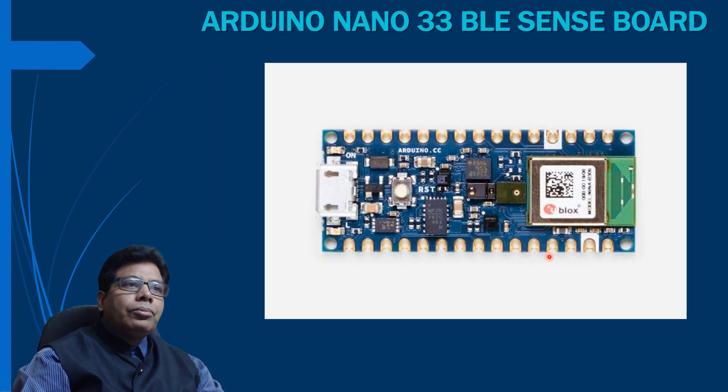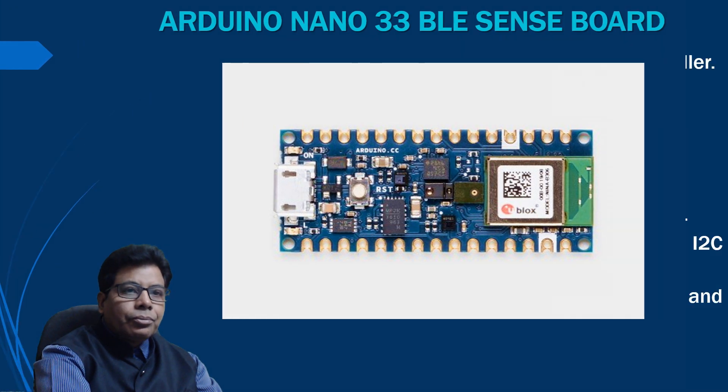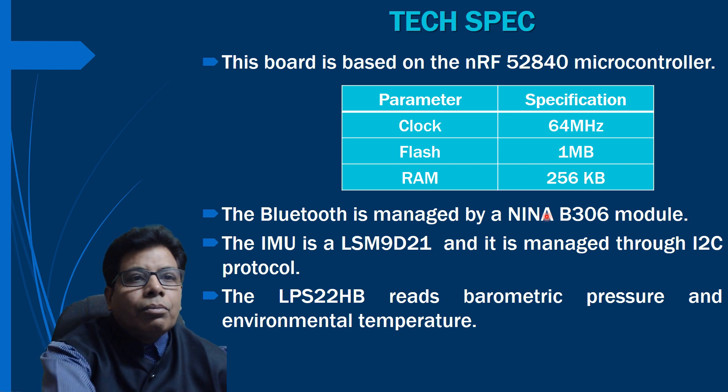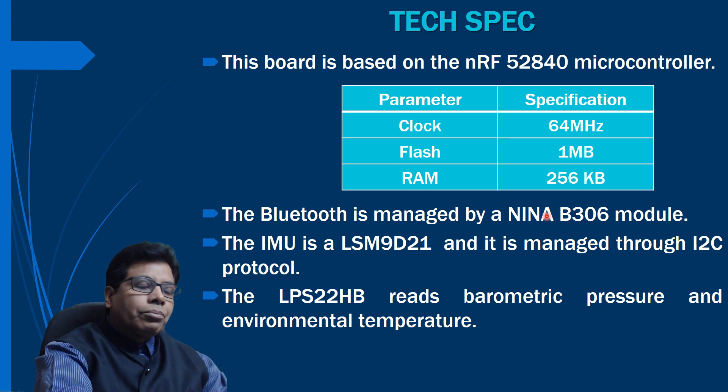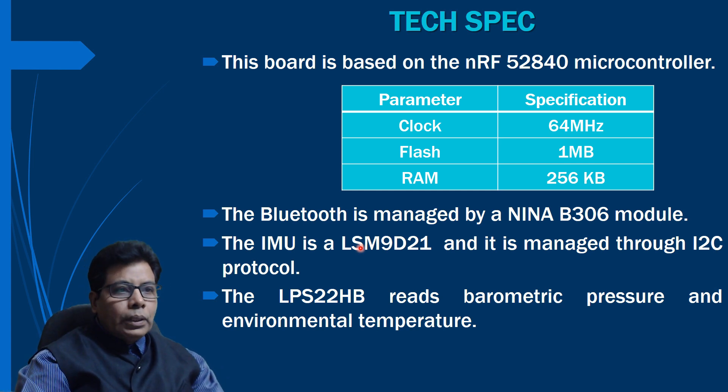This board is based on the NRF52840 controller with a speed of 64 MHz, 1 MB flash, and 256 KB RAM — the same specifications as the Nano 33 BLE board, with no change. The only difference is the addition of sensors. Bluetooth is managed by the NINA B306 module, same as the previous one. The IMU, LSM9DS1, is also the same and is managed through the I2C protocol.